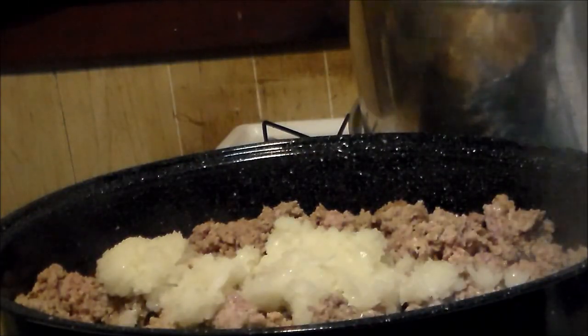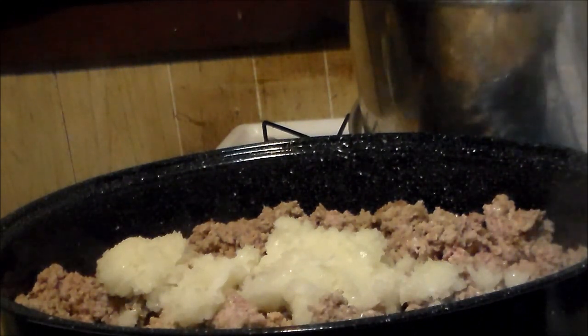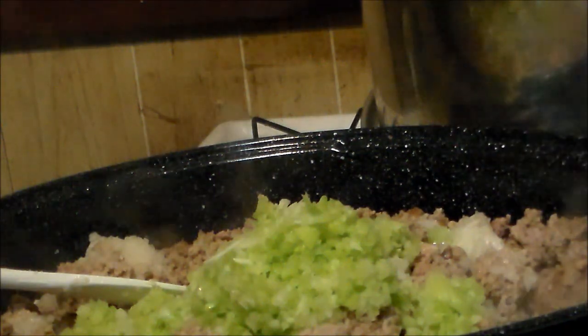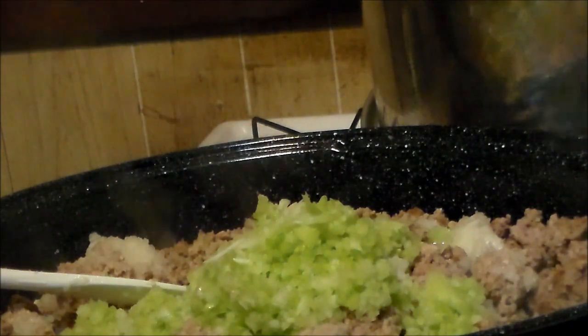I have added three small to medium onions that I minced up in my food processor. I've also added six stalks of celery that I finely minced in my food processor.